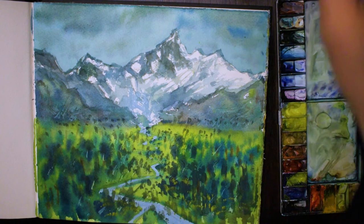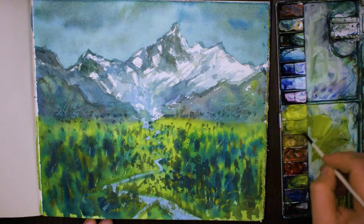A bit of gouache in the end. I hope you enjoyed the video. Let me know in the comments below which techniques you're going to use in your next painting and whether you've got some new ones to share.